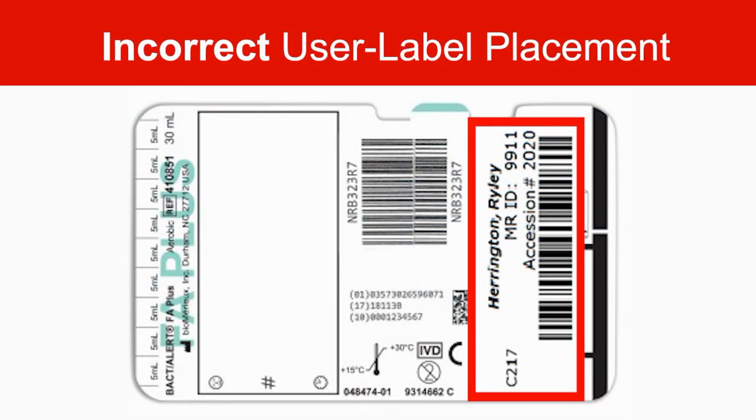Here, the user label obstructs the 2D barcode, which is a critical reference point for the Virtuo Imager to locate the fill mark.